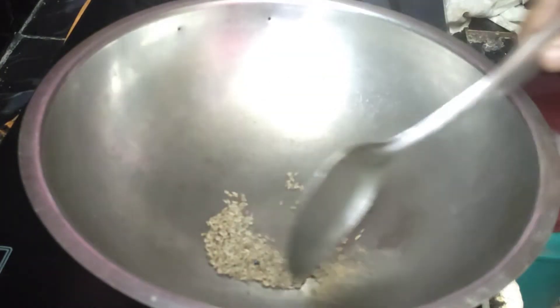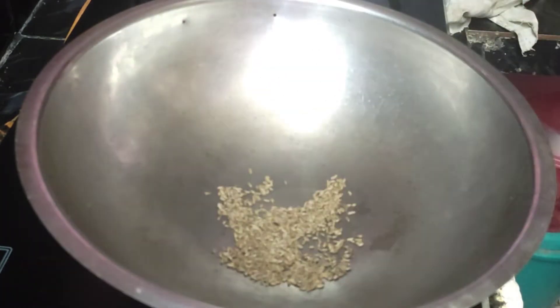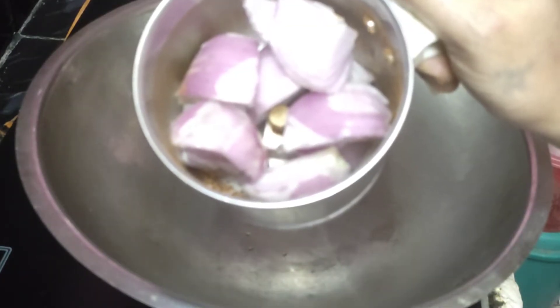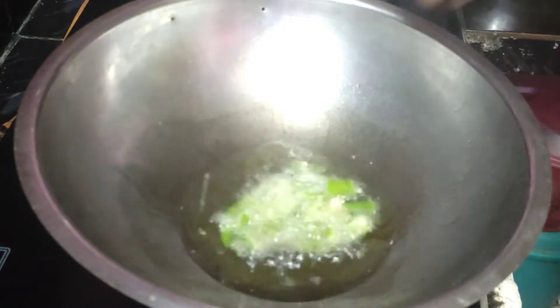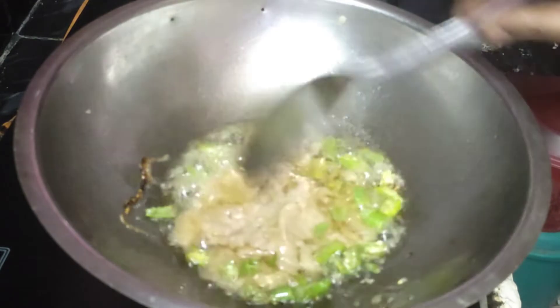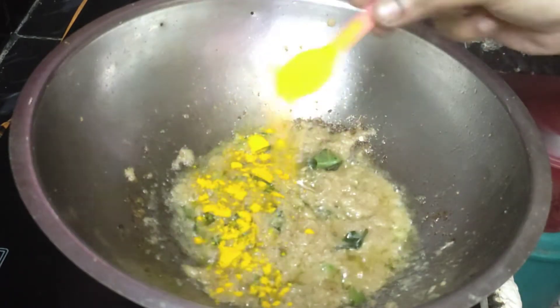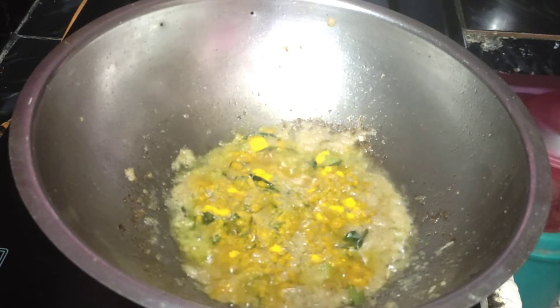Finally we are going to fry the chicken. We are going to put the flour in the flour. Add some gravy and add some shajira — this is a good flavor. Add some masala and powder. Add some onions. Put the onion paste in the pan and add oil in the pan.